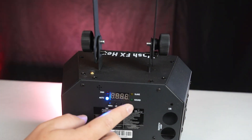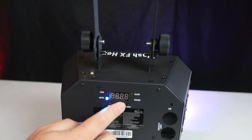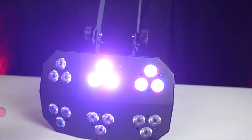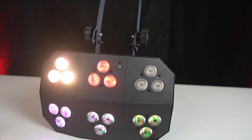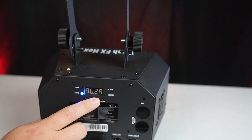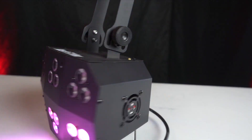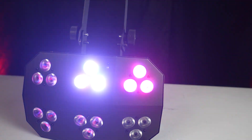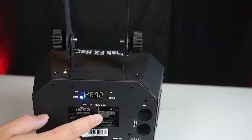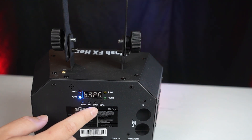P is for auto programs. Click enter to access this menu, and then you can choose between one and 25 auto programs. You can see what it's doing against the back wall — it does some chases. Then there's speed, where you can choose the speed of these chases. By default it's set at 85, and you can increase or decrease it. You can also control the dimmer, which is nice because if you're using an auto mode, you might not want these on full brightness — you can control that right from the panel, with a value between one and 25.